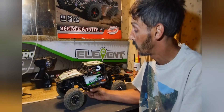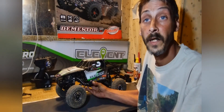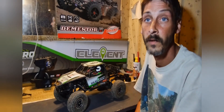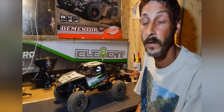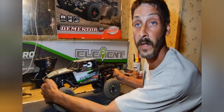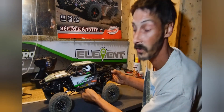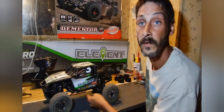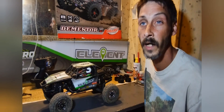Hey guys, welcome back to the channel. Today we're going to be taking the Element Gatekeeper out to the new course that I made, running it backwards, see how she does. It's completely stock, ready to run version — put new wheels on it. Let's get it out here and see how she does.